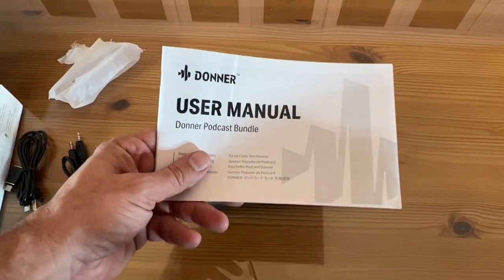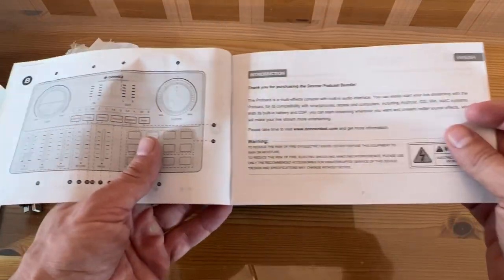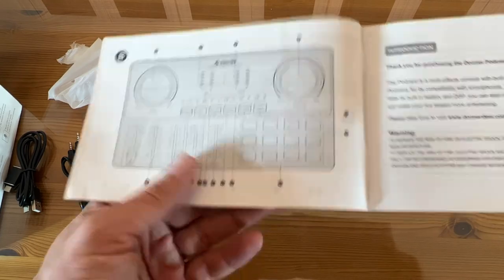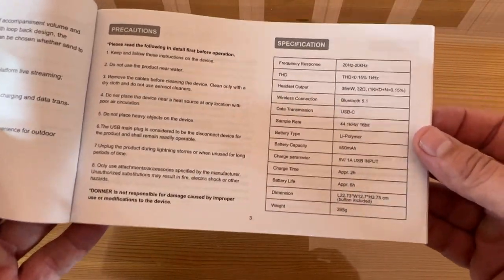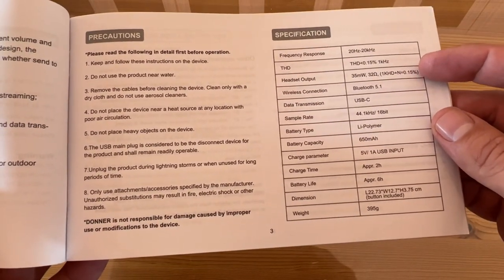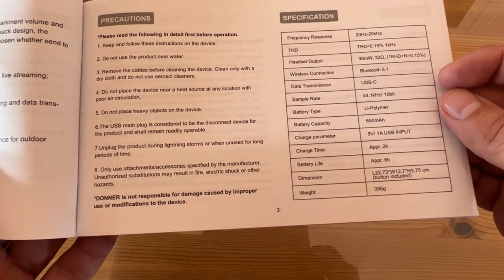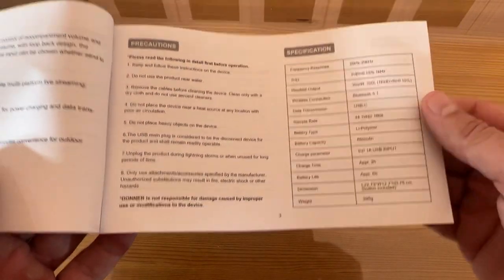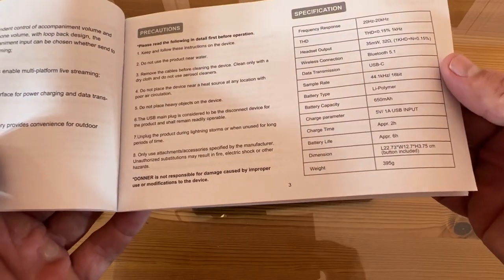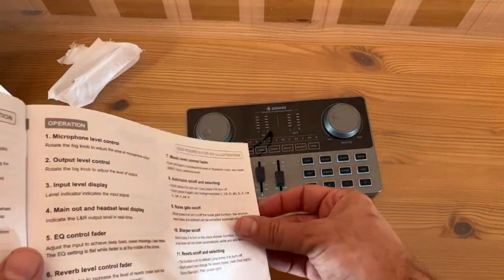Taking a look at the user manual here — it has the FCC statement, an explanation of how everything works. I like that they've got big diagrams in English, impressive frequency response, headset output, wireless Bluetooth 5.1, USB-C powered, 44.1 kilohertz sample rate at 16 bits. Lithium polymer battery — it is battery powered. Charge time is two hours and battery life is six hours, so you can podcast on the run.